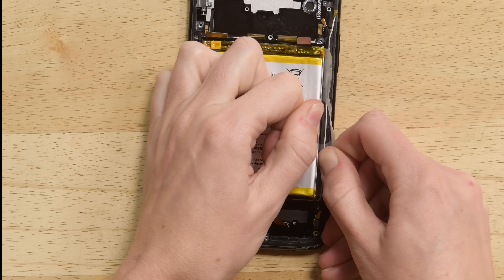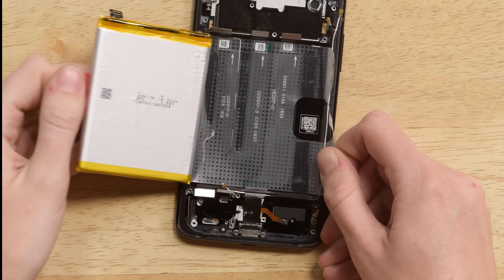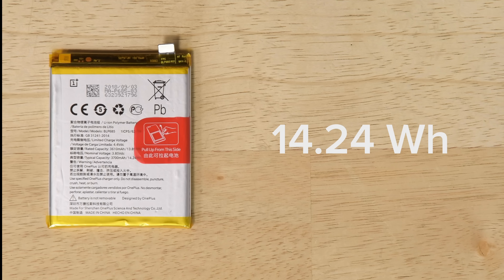The non-removable battery with a pull tab for easy removal is back, and it's rated at 14.24 Wh, which is a huge step up from the 12.70 Wh battery in the OnePlus 6.